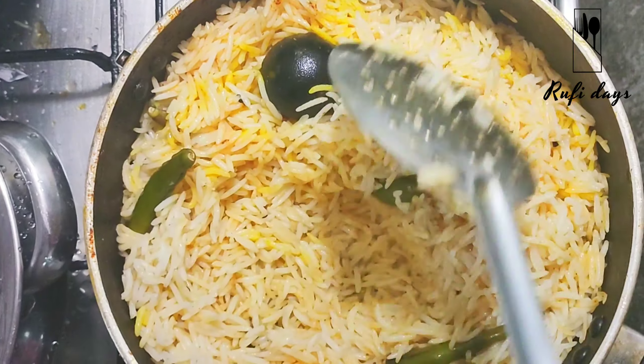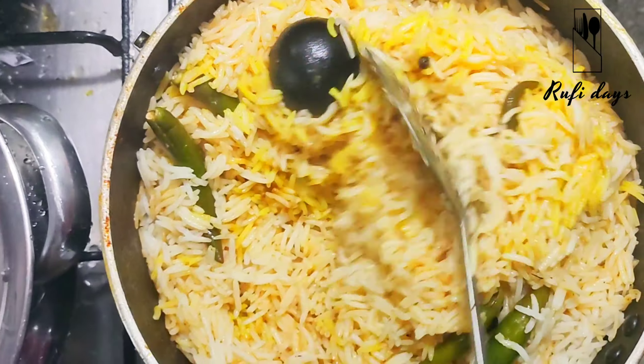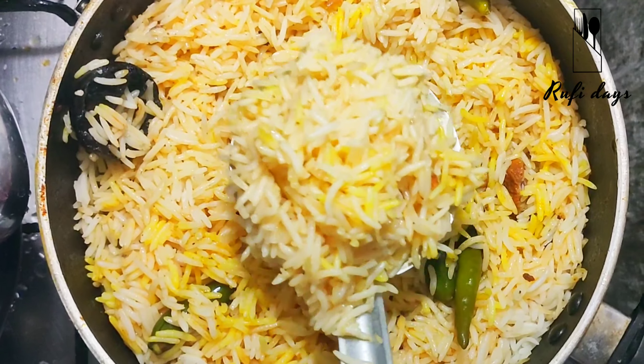I will serve this now. I will add tomato puree on top of it.